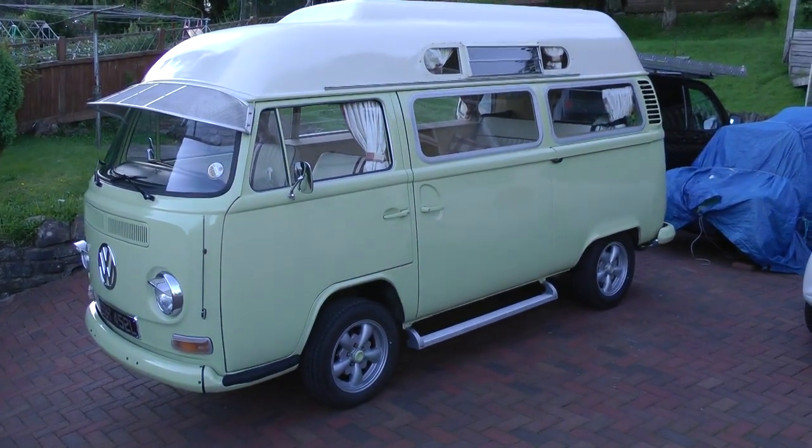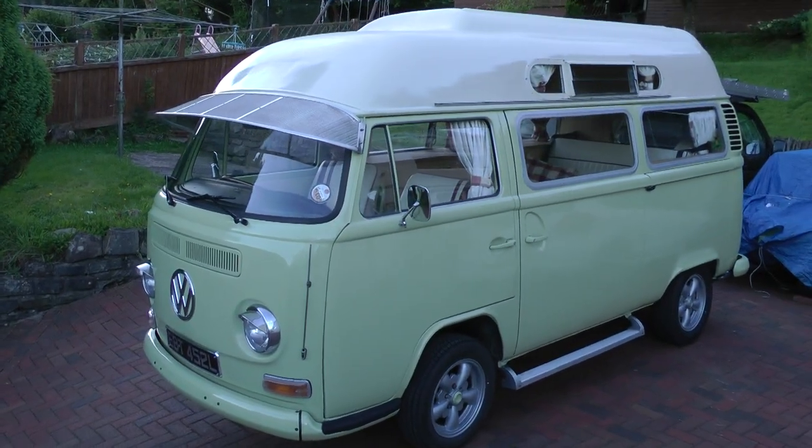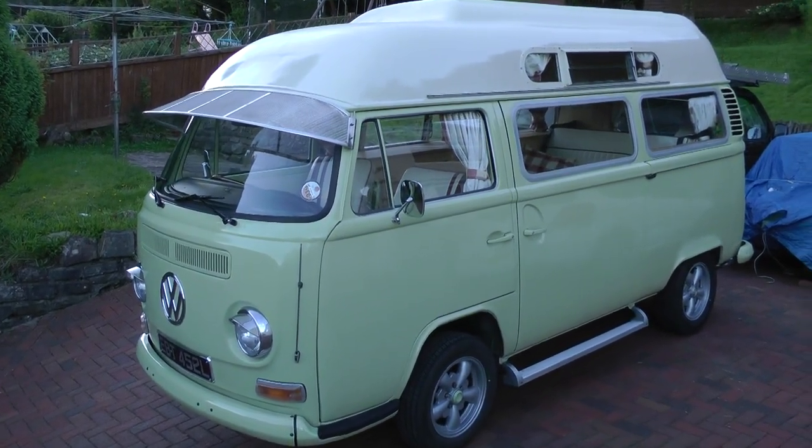Hello, this is our campervan Betsy for sale. Just took a short video.